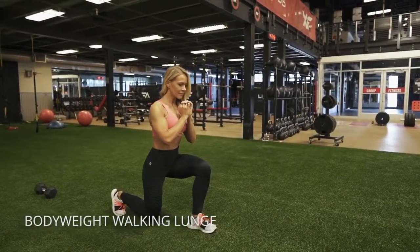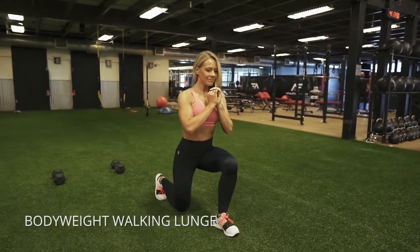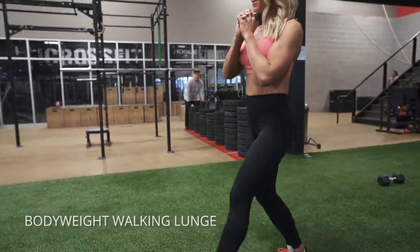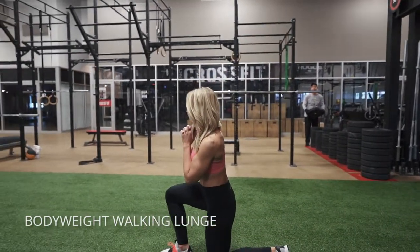Walking lunges — these are so good. I'm showing you the position that you want to be in at the bottom of each lunge. Keep your knee outside of your big toe and keep everything stacked. Knees are over ankles, hips are over knees, and take time to feel that out, to really get a feel for it before you start just going at it.